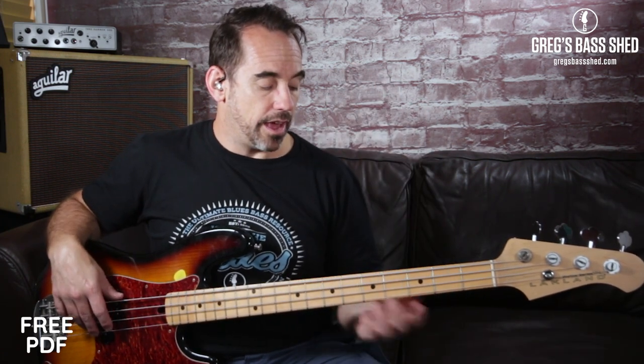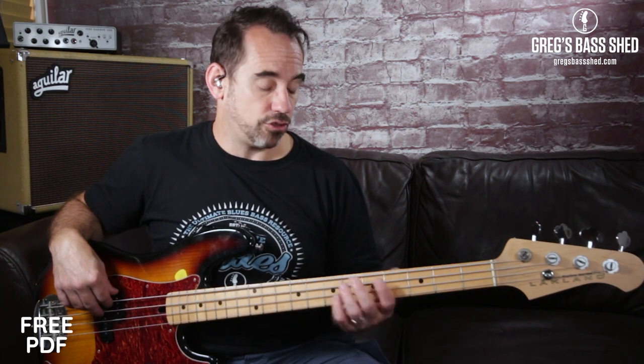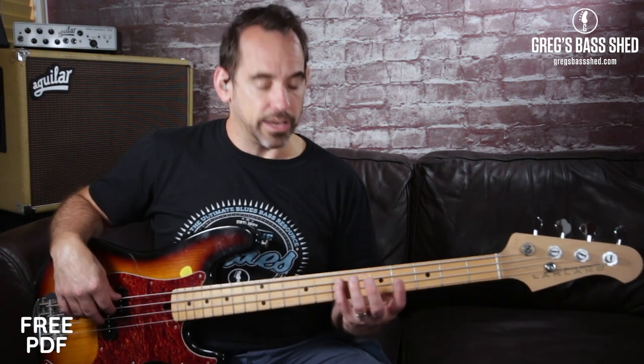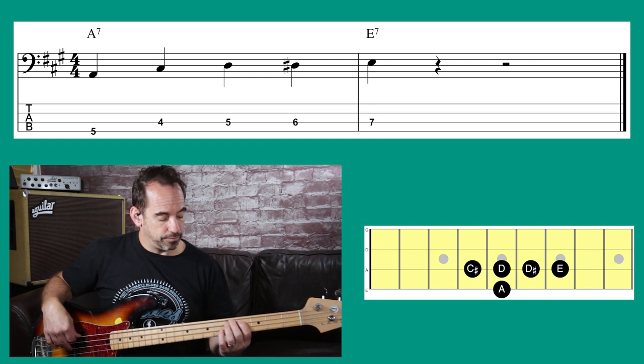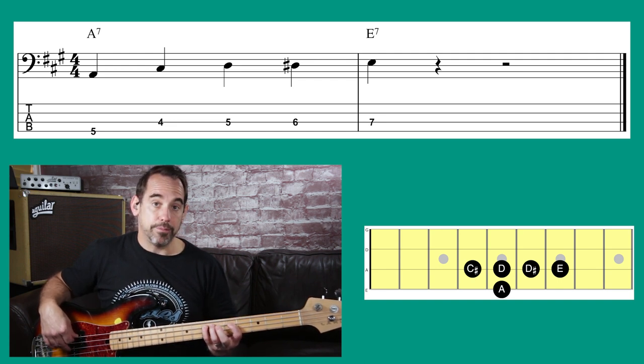Now we're going to walk from A7 to E7 — that's when you're going into the ninth bar of the 12-bar. We have A on the fifth fret of the E string, and we're going to play E on the seventh fret of the A string (you can also play open E, but for now we'll use the seventh fret). You just play three frets below E, the target root note: A, C sharp, D, D sharp, E.